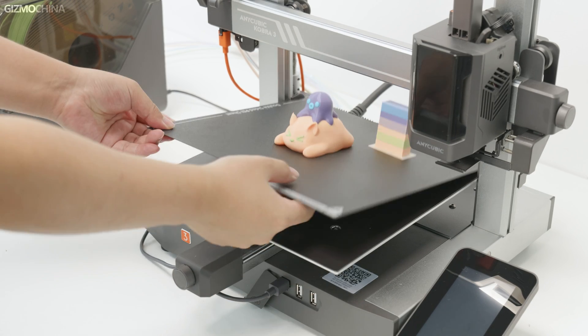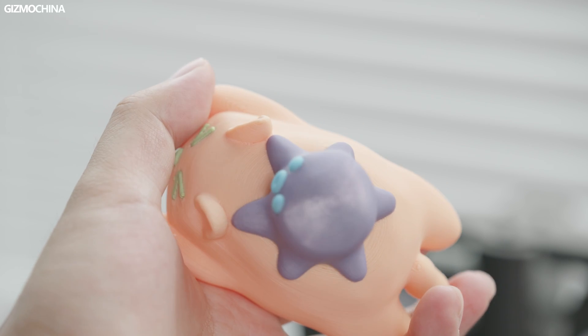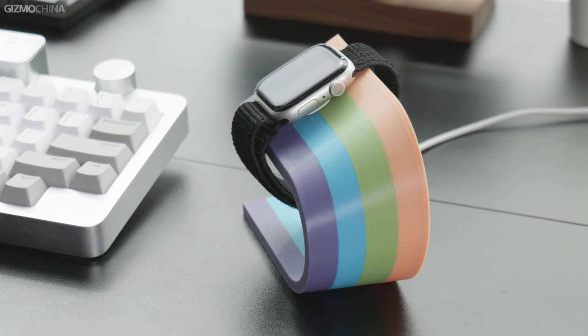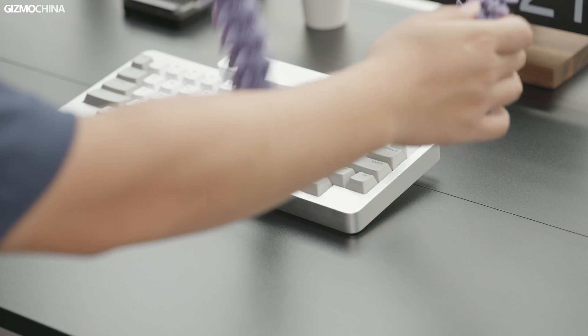Now let's check the final products — our Kitten and Octopus. I printed them using a 0.2mm layer height and the surface is very smooth. I also printed some other stuff, like this Apple Watch charging stand which works perfectly with my charger, this Halloween pumpkin which I now use to store my SD cards, and this Dragon — you can see the scales are so nicely done.